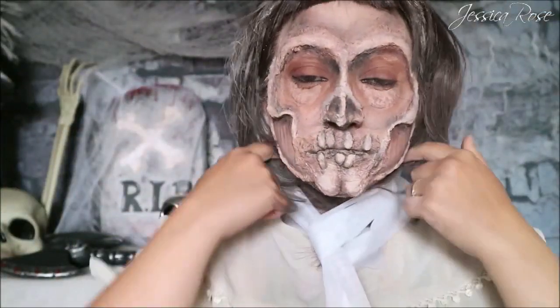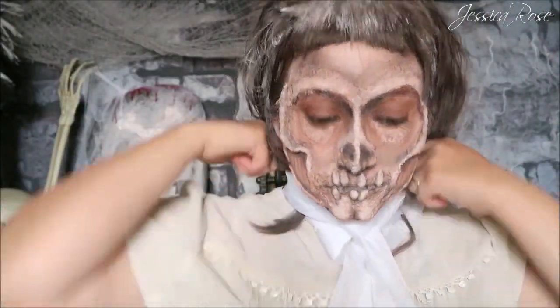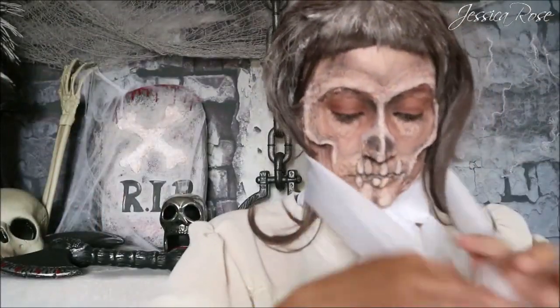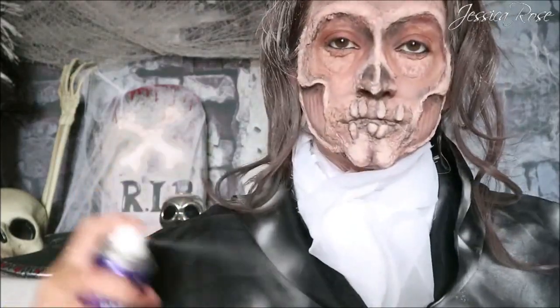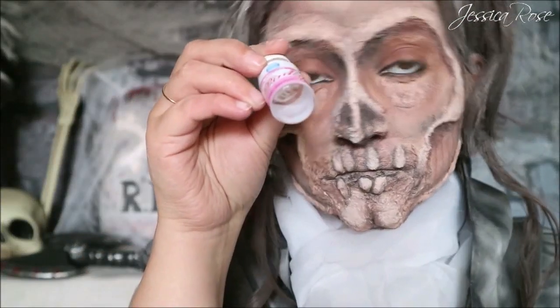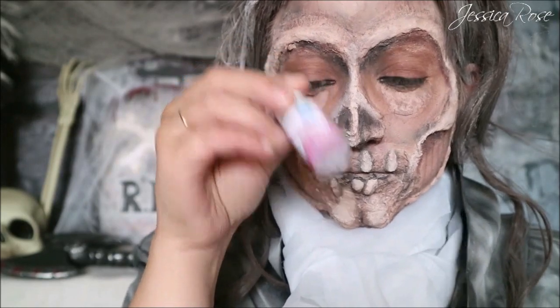Then I'm taking a ton of sheer voile material pieces and adding them like a neck cravat — adding quite a few of these so it looks like a ruffle effect neck trim. Then I'm wearing a black cloak and spraying loads of dry shampoo on this to make it look old and dingy. Last but not least, to complete the finished look, I'm applying white mesh contact lenses from Pinky Paradise.